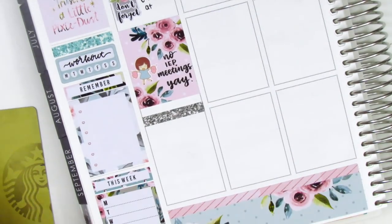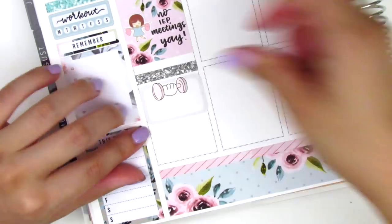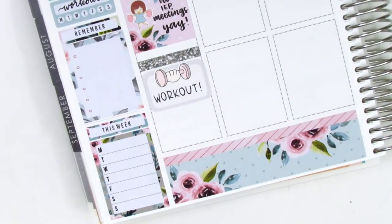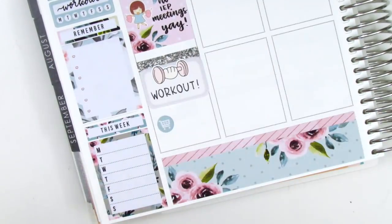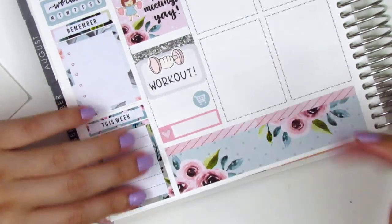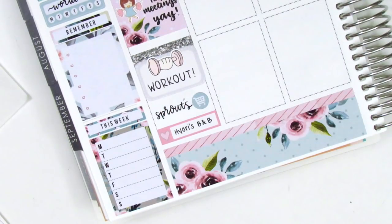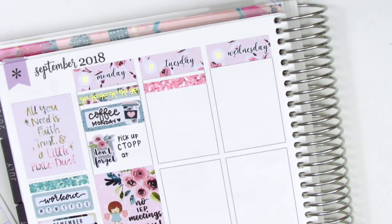I put down a glitter header and a half box from my collection. The kit didn't come with a lot of functional boxes, so I had to pull a lot from my leftover stash. The workout sticker is from Tickled Pink Planning, and underneath that I put a grocery icon to mark that I had to get groceries that night. At the very bottom I put down a little pink label from Dizzy Daisy Dreams, who is opening her shop around October 22nd. A bunch of you guys tagged me when you saw her Insta story, and I thought that was so sweet of you for thinking of me when she announced her shop reopening.